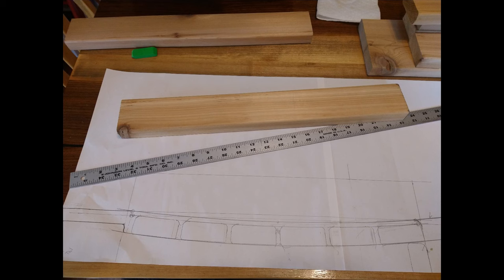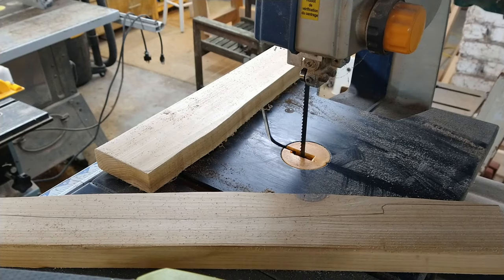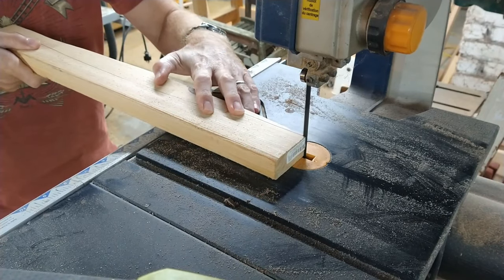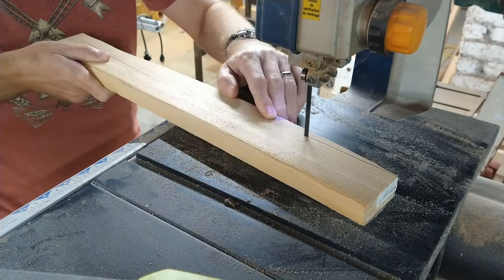Then I turned my attention to the design of the seat, and most of this was to get that curve right so it'd be comfortable to sit in. I just bent the ruler until it looked about right and spaced out the boards with about a quarter inch between each board. Once I had the design I drew it out on a piece of one by six and took it to the bandsaw.